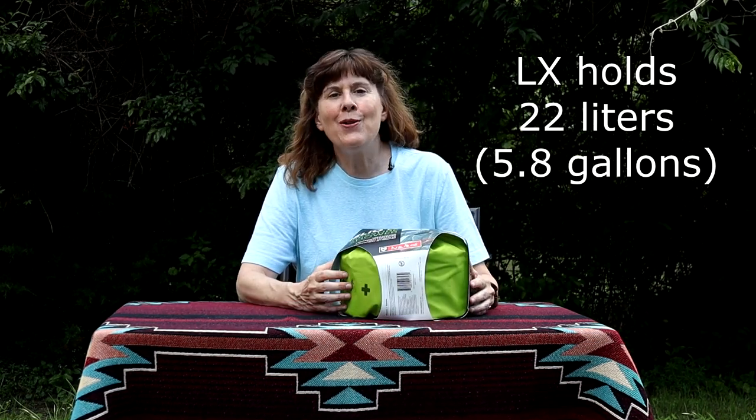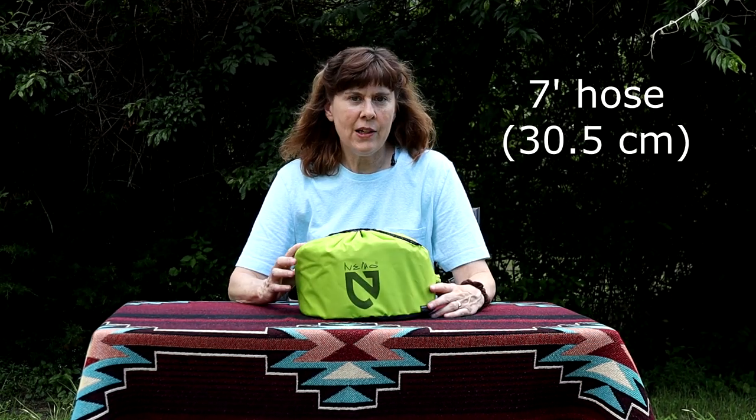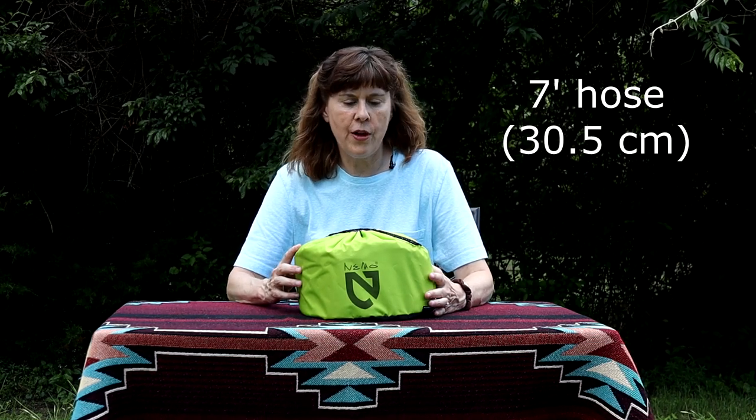The LX model holds 22 liters or 5.8 gallons of water. The smaller one that we did have would hold 11 liters. This LX model, as well as the smaller one that we had, both have seven-foot hoses on them.